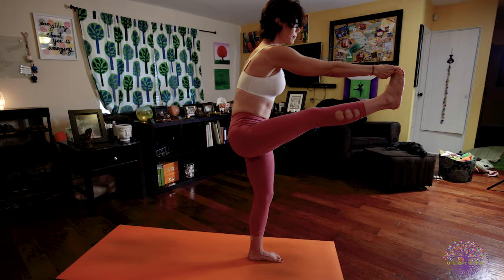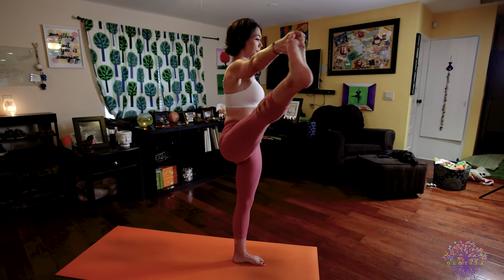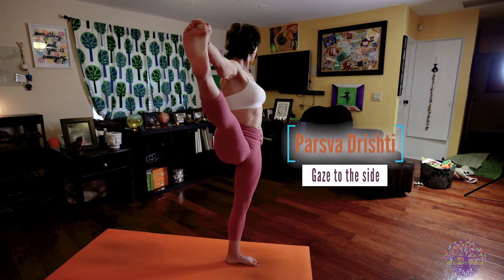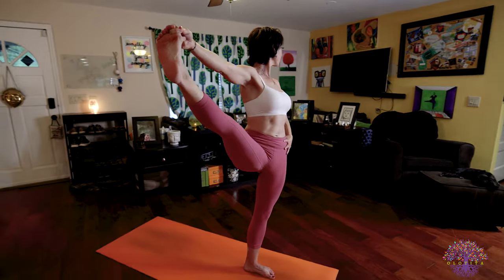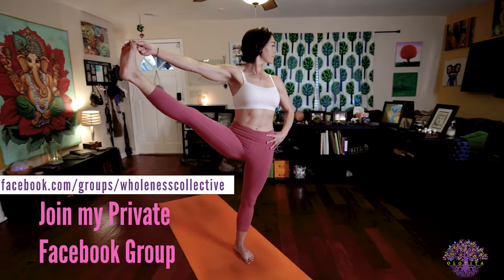Inhale, lengthen your spine. Exhale, take your right leg out, and if balance allows, try to look over your left shoulder — Parswa Dristi, side gaze. Continue pointing the toes of your right foot as you squeeze your back muscles, open your chest, and push your left hip forward. It all helps you to balance your body, stack your weight in space.